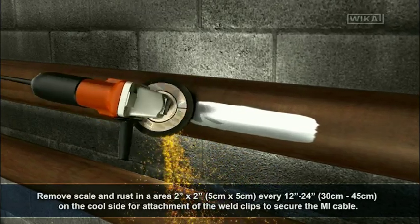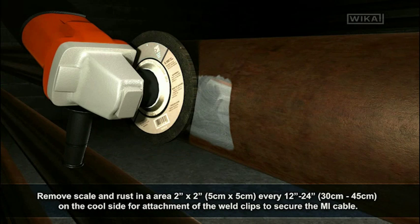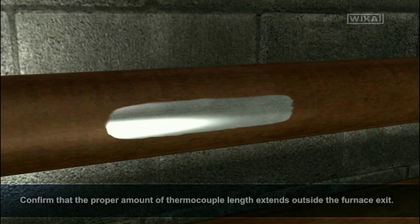Remove scale and rust in an area 2 inches by 2 inches every 1 to 2 feet on the cool side for attachment of the weld clips to secure the MI cable. Follow best practice by routing the thermocouple prior to welding to ensure proper fit. Confirm that the proper amount of thermocouple length extends outside the furnace exit.